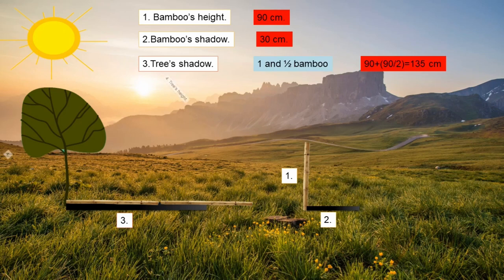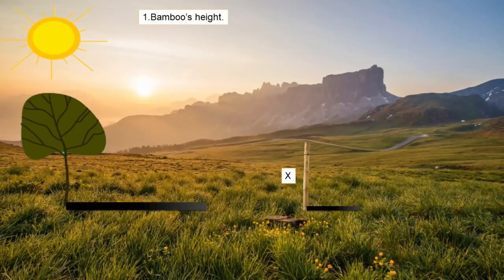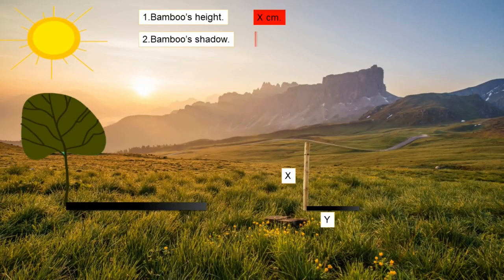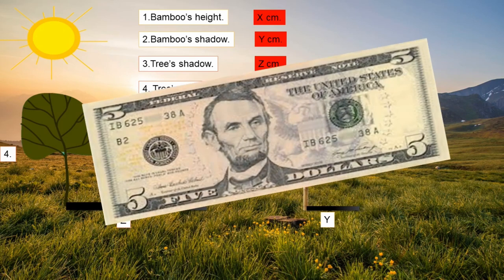Using the bamboo data: for a 30 cm shadow, the height is 90 cm. So what is the height when the shadow is 135 cm? The answer is 405 cm. Let us consider bamboo's height as X, its shadow as Y, and the tree's shadow as Z. Then the tree's height equals X times Z divided by Y. As a tip, you can use yourself in place of the bamboo, though it will be more complex.